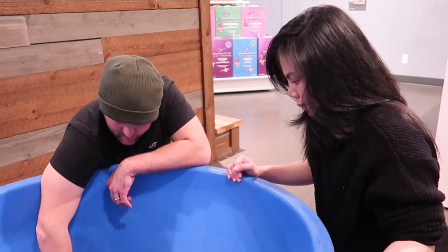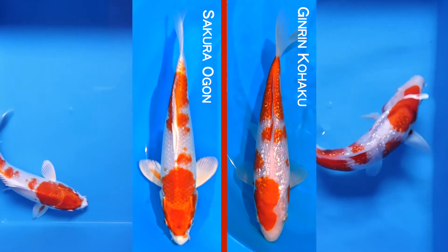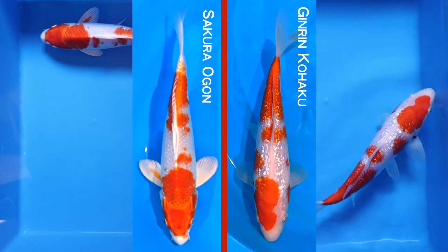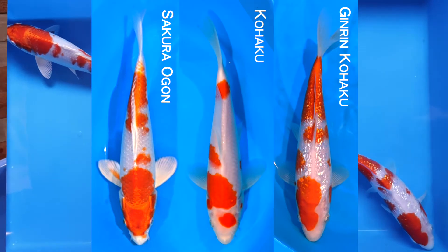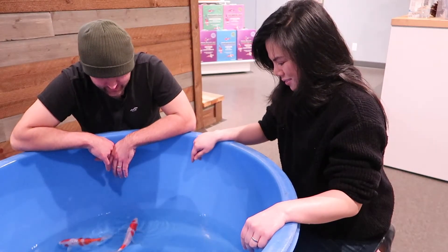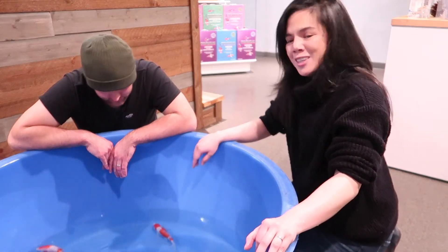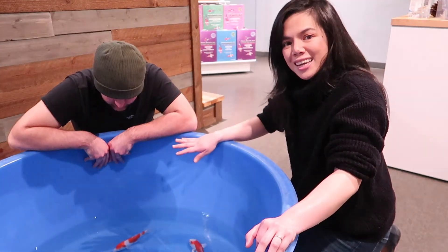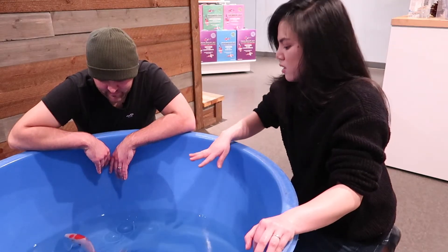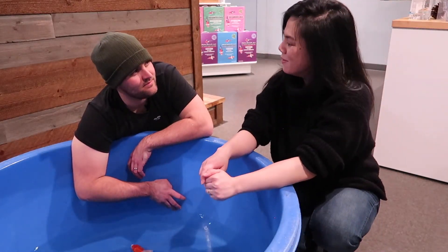Something a lot of people get mixed up is Ginrin versus metallic — side by side you have individual shiny scales on the Ginrin, whereas the metallic fish itself is just reflective and shiny all over. Another easy way to tell the difference: the head on a Ginrin koi is exactly the same as a regular kohaku or a non-metallic fish. There are so many koi that look like the same koi at first glance, but the closer you look the more you realize there are subtle differences that make them completely different varieties. The fins are the most obvious thing at first, and then when you look at the skin you can really see the difference.